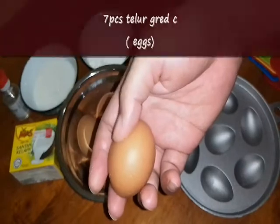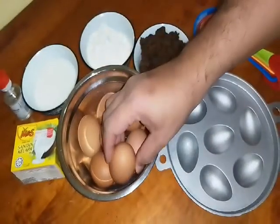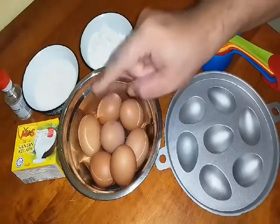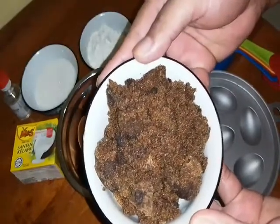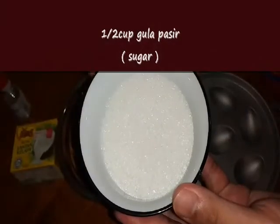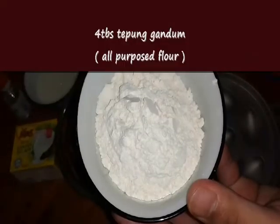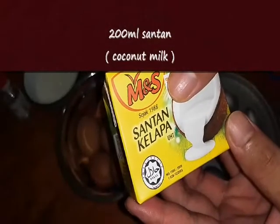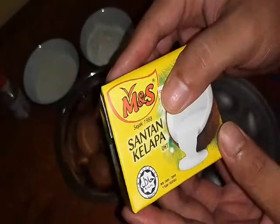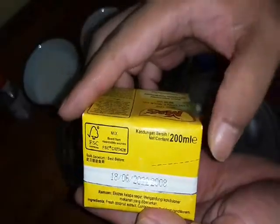Let me check the ingredients. This one is the egg — sebab ni grade C yang ada kat rumah. Kalau grade C, saya gunakan tujuh biji untuk satu adunan kita. Seven pieces of egg, and half cup of jaggery sugar powder ataupun gula merah, setengah cup. Ditambah lagi dengan gula pasir dalam setengah cup juga. Half cup of sugar, and four tablespoons of all-purpose flour — tepung gandum, empat sudu makan. Dan kita perlukan santan kelapa dalam satu kotak, one box of coconut milk around 200 ml.